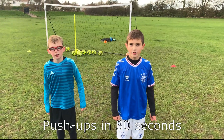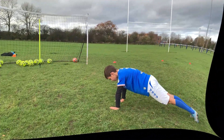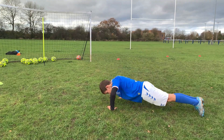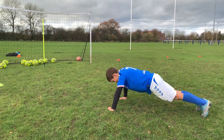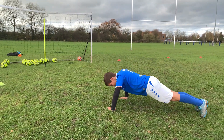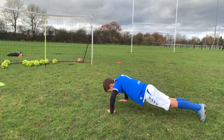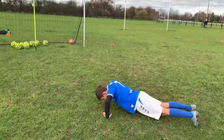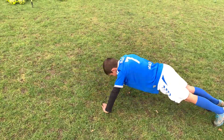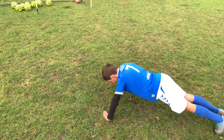The next exercise is going to be how many press-ups we can do in 30 seconds. Stop. 34.